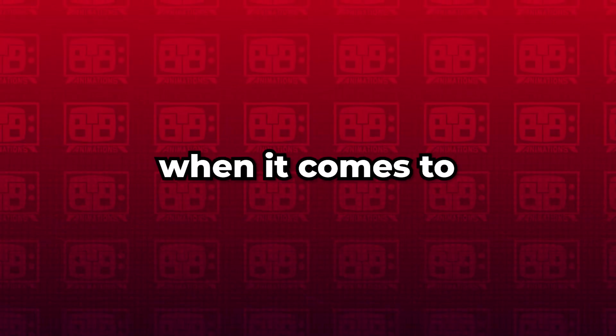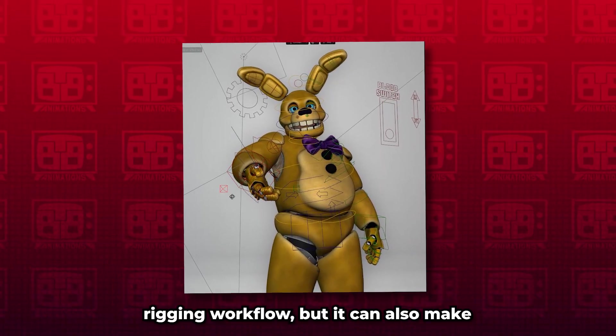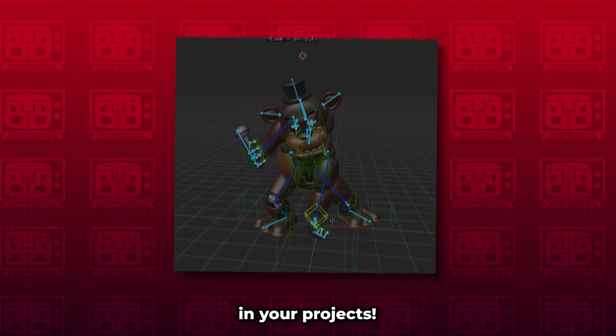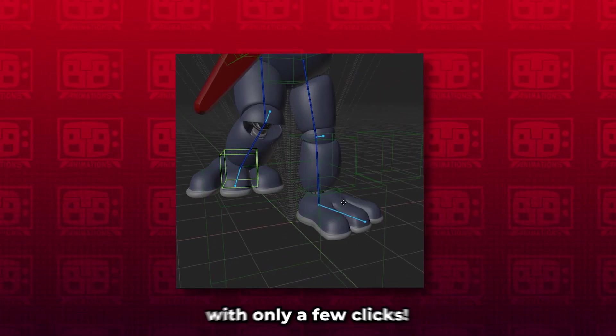Inverse kinematics is a very important constraint to know at the top of your head when it comes to 3D artwork. Not only can this knowledge simplify your rigging workflow, but it can also make posing easier and more dynamic in your projects. This process can be used to advance the bones on your fingers, arms, and legs with only a few clicks.